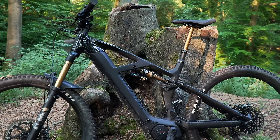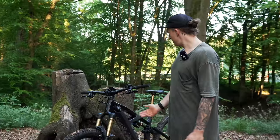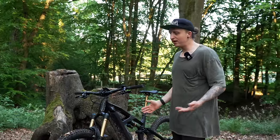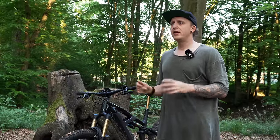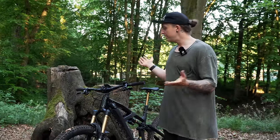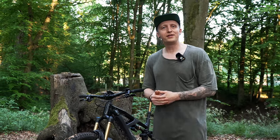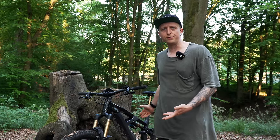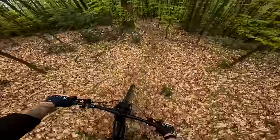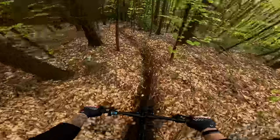Mir persönlich taugt das richtig gut. Ich bin sehr, sehr oft auf Parkplätzen auf das Bike angesprochen worden und irgendwie hatten die Leute das Radon Render gar nicht so auf dem Schirm, vor allem nicht in dieser Optik. Ich kenne das Bike schon sehr, sehr lange, denn ich habe auf den Radon Test Days damals im Flowtrail Siegen das erste Mal ein E-Bike gefahren — das war ein Radon Render. Optik ist natürlich immer Geschmackssache, aber 5 von 5 Punkten.